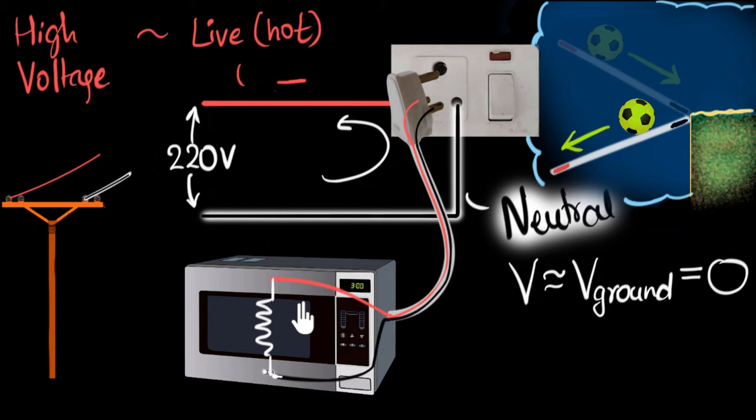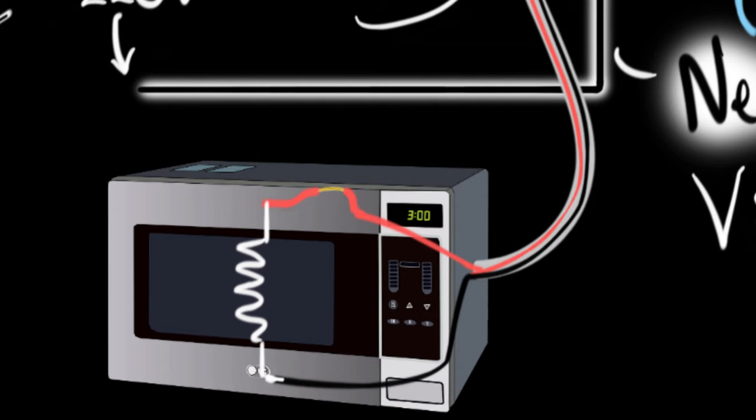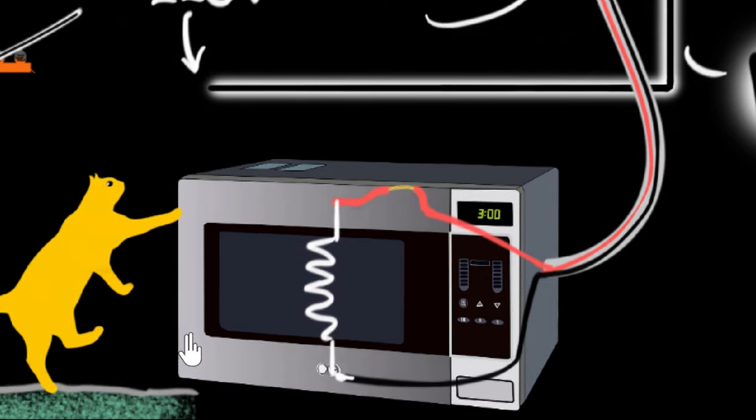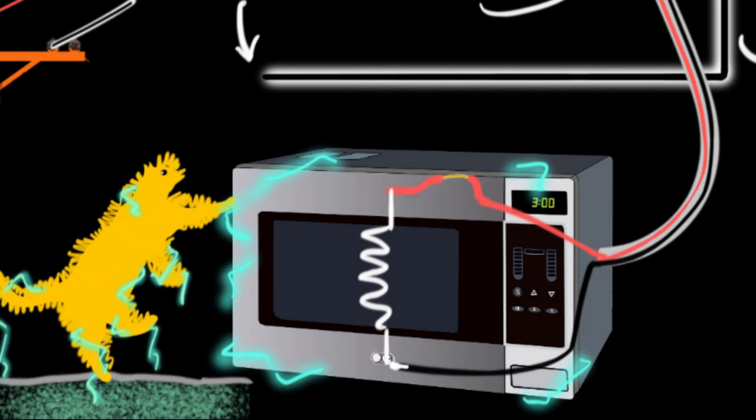That is in case of a fault. Imagine when this microwave was installed in your home, some mishandling happened and the insulation of the live wire broke off and it started touching the metallic case. So you can see the insulation has come off and the live wire is now touching the metallic case. If we bring back our kitty and switch on the plug, because the live wire is touching the metallic case and metal is a conductor, electricity will start flowing through the metallic case, through the cat and into the ground — giving our cat a very, very nasty shock.